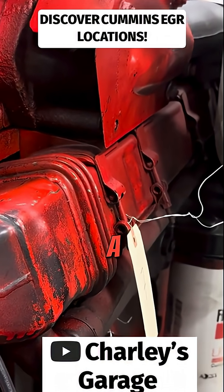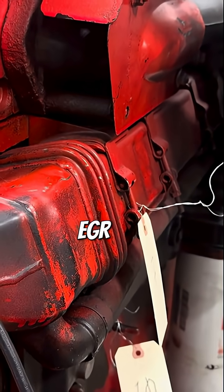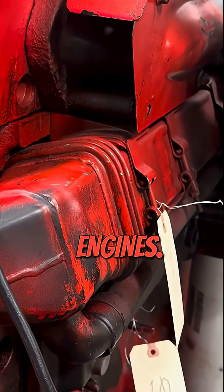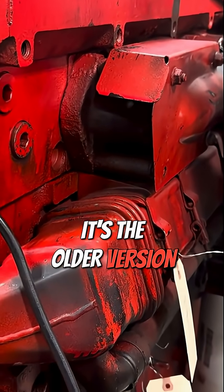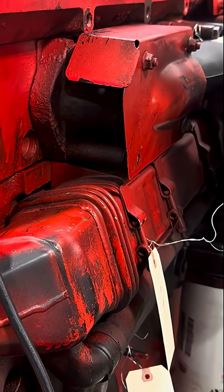Yesterday I posted a video about the basics of understanding diesel EGR, and it was pretty popular, so I wanted to give you guys a look at some other different types of EGRs on other engines. This engine right here is a Cummins ISX CM871 — it's the older version of the ISX before they went to a high pressure common rail fuel system.